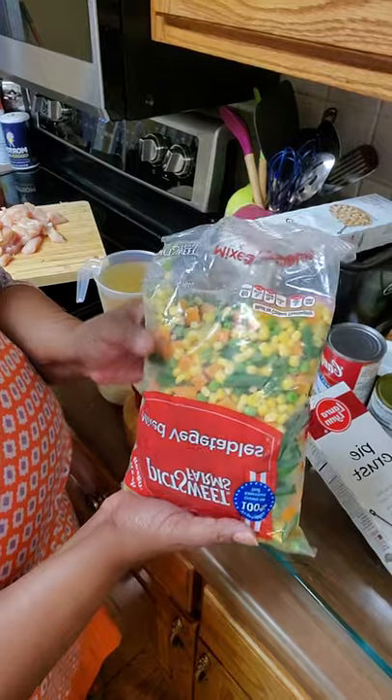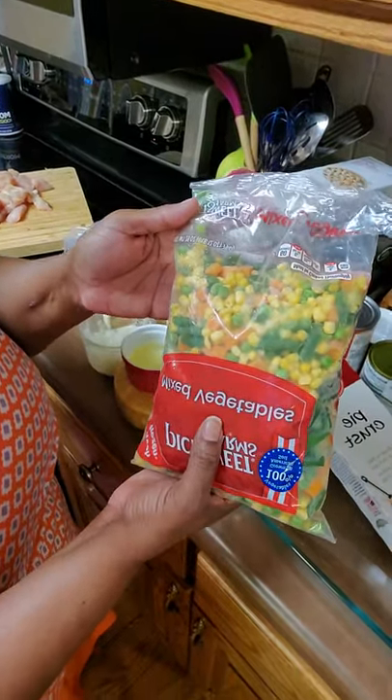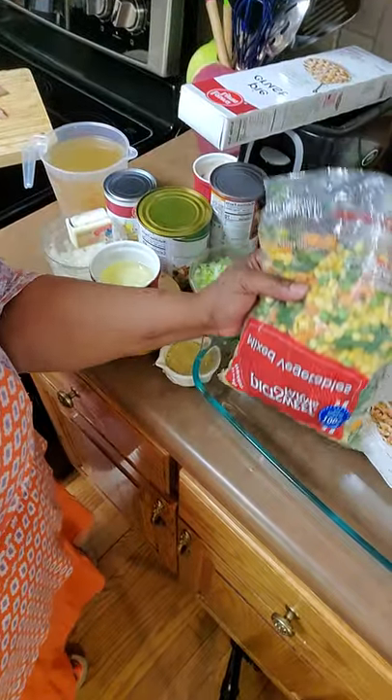Here I'm using mixed frozen vegetables — this is one pound of mixed frozen vegetables.